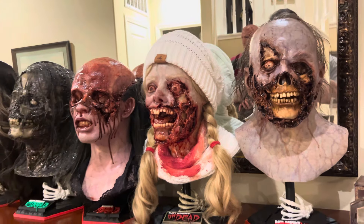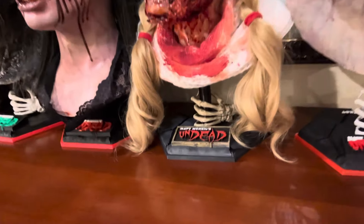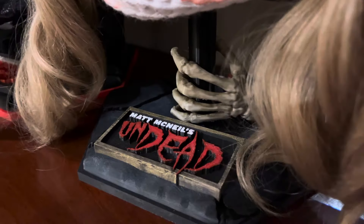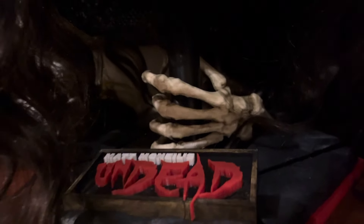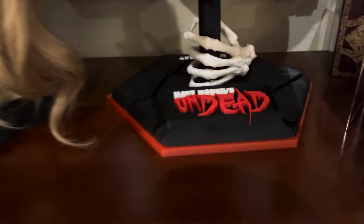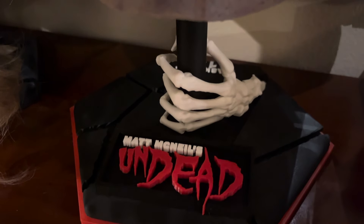And that's actually what I was going to make this video about, because I have been printing these stands. This one I've painted — this was the first one. And there's one over here that's painted too. Just kind of weathered, and the bones have been aged. When they come out of the printer, they look like this, so they need a little bit of extra work.